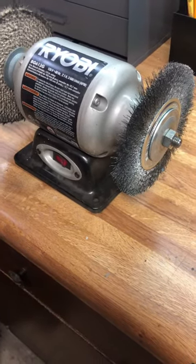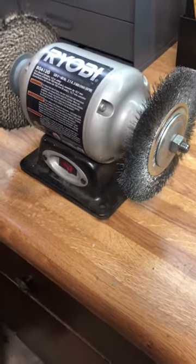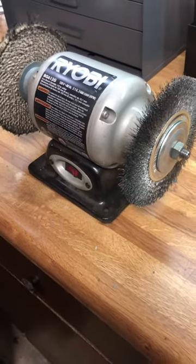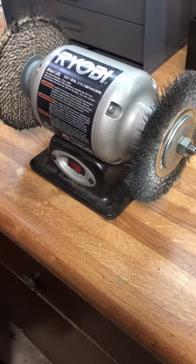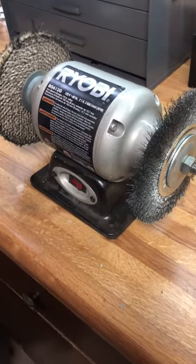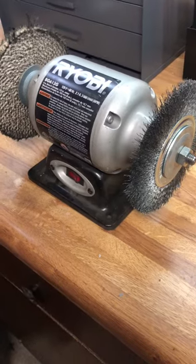Hey, what's up guys. I just wanted to do a quick video — I know I've had some conversations with some of you about what I use to mechanically clean tools, so I wanted to show you guys this is about the cheapest, most economical way that you could possibly do it.